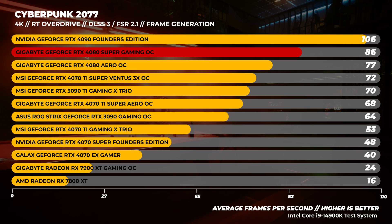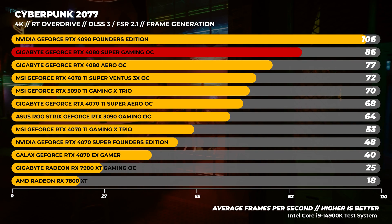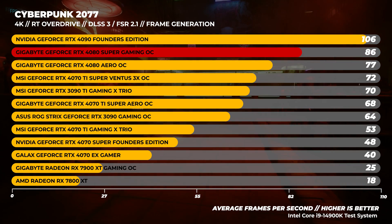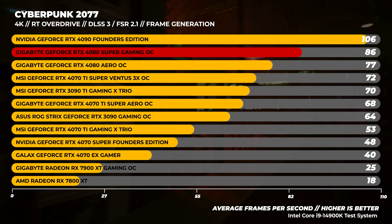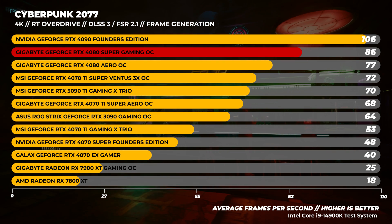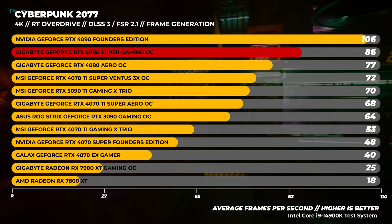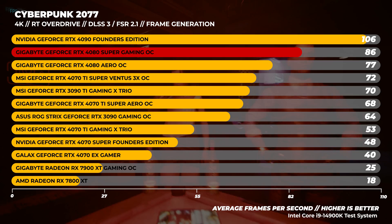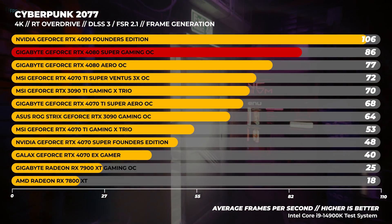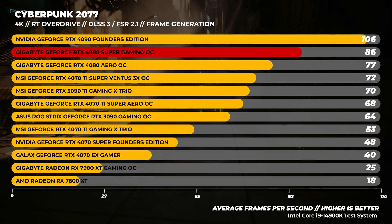Next up is Cyberpunk 2077. We wanted to test RT Overdrive performance — both vendors support this mode. The simple fact is AMD's ray tracing and frame generation at the time of testing is just not as strong. We're not going to exclude a result because it's bad; that's the point of benchmarking. We used the beta AMD drivers that support frame generation. FSR and DLSS performance are quite similar regardless of GPU, but ray tracing performance is not as strong on AMD.